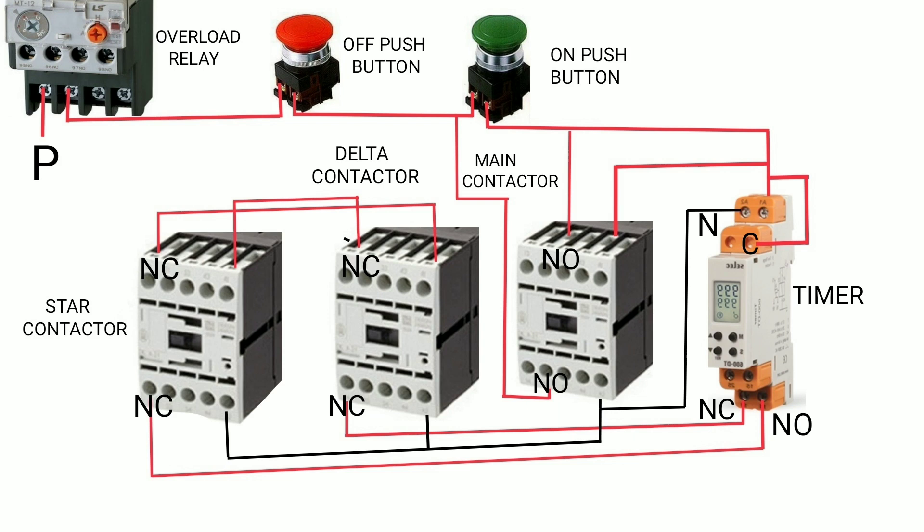The other phase is connected to the common terminal of the timer's NC contact. From the NC contact of the timer, the connection goes to the star contactor coil A1. The timer and the main contactor NC contacts are also connected in this circuit to the star contactor coil.